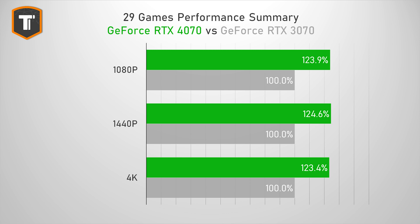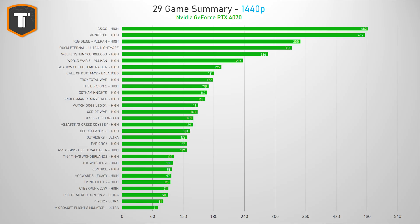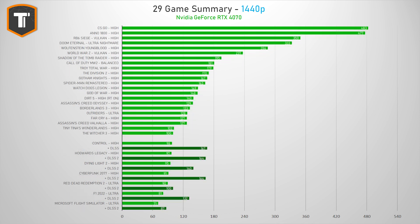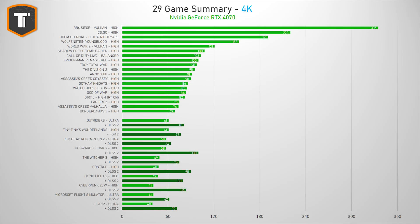Before we talk about this particular model, let's do a quick recap of the 4070 chip itself. The 4070 is about 23 to 25% faster than the 3070, depending on the resolution, which puts it roughly in line with an RTX 3080, and it's pretty much meant for 1440p gaming. Across 29 games tested, it manages to hit 70 fps or more in every title without upscaling, or 100 fps or more with DLSS. The 4070 does okay at 4K if you enable DLSS, hitting 60 fps or more in all 29 titles, but I would generally recommend something stronger if you're serious about 4K gaming.